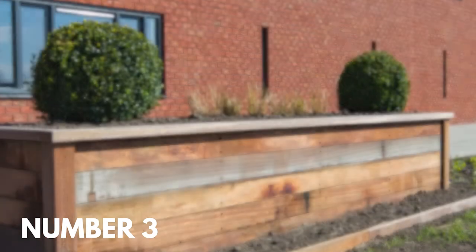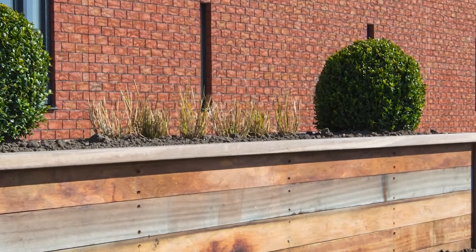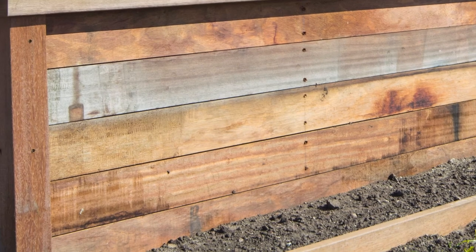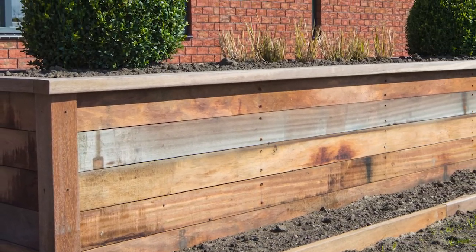Number three: raise your beds to window height. This raised bed is a different take on a window box. It cleverly raises the height of the garden beds to the height of the window, allowing those trapped inside to see a bright sprig of green on the boxwood outdoors.